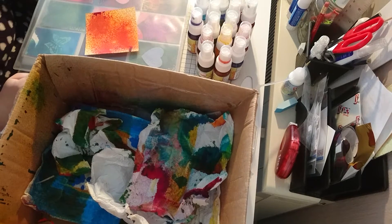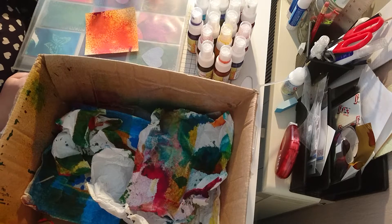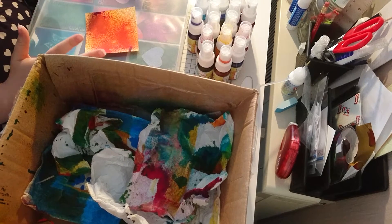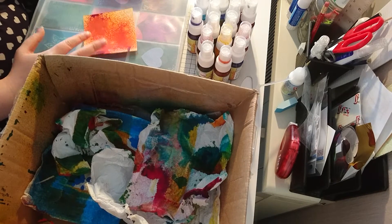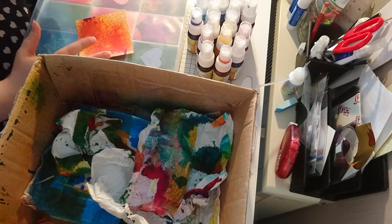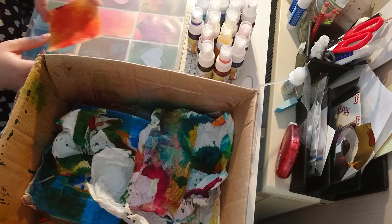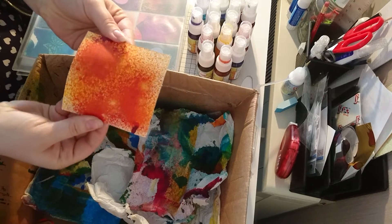Hi everyone! I thought I'd give you a quick look at Imagination Crafts Mixed Media Spray Inks. If you've been following me for a while you'll know that I've been working with lots of different branded spray inks because I love the effects that you can get with them. So when I saw that Imagination Crafts were doing spray inks I knew I needed to get hold of them and give them a test — and I've been using them on scrap pieces of paper and ATCs and getting some really lovely effects.